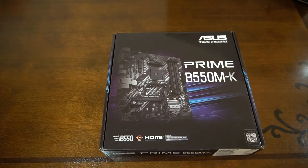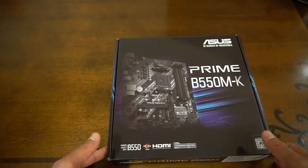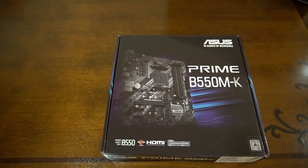Hey everyone, welcome back to TK's Tech Talk. This is another unboxing video. This time I won't be needing my trusty kitchen knife because there's no tape on the box. This is the Asus Prime B550 MK. As you may have seen from a few of my previous videos, I'm doing a new PC build. I've decided to unbox all of the components separately, just in case somebody was looking for a particular item. You can feel free to watch my other video which talks about all of the components.